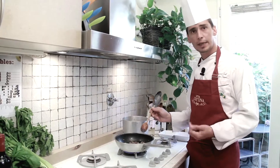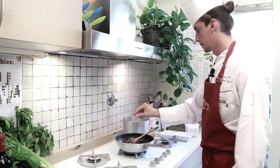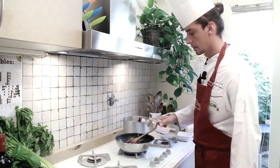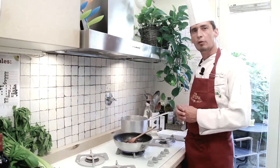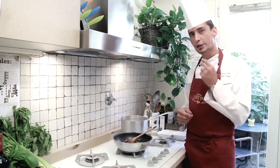Now, once my liver is properly seared, I'm going to season with salt and a pinch of pepper. Right after, I'll sprinkle with white wine and let it evaporate completely. The use of wine will help to remove the fried flavor from the onion and will also give a nice touch of acidity.